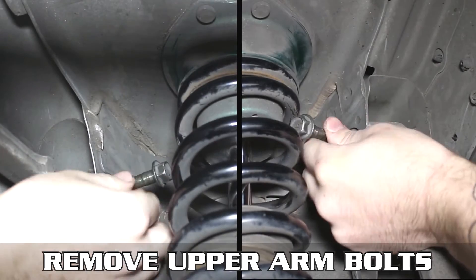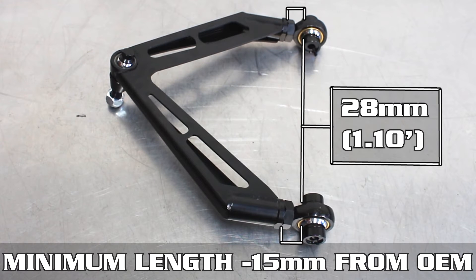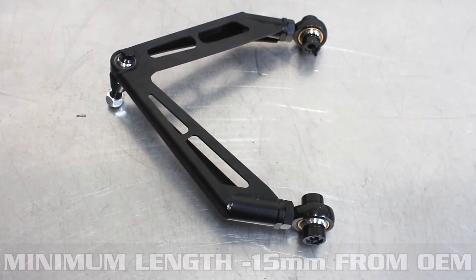Remove the old arm. Let's talk length — the minimum length you can run is negative 15 millimeters from OEM, or 28 millimeters from the base of the arm to the start of the insert.